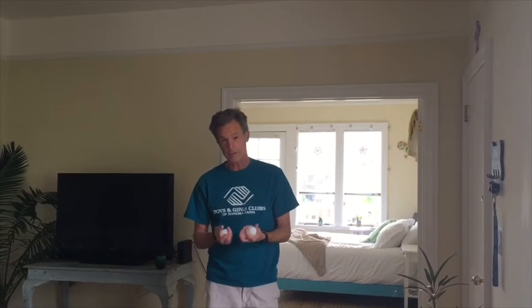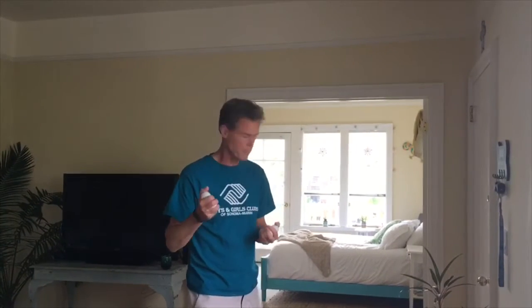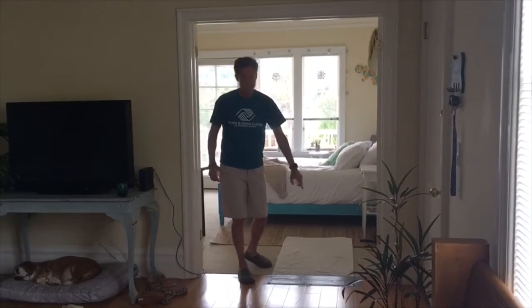Today's game is called Whippersnapper. What you need for this game is ping-pong balls. I have six, but if you can get more, that's probably good because I'm going to have to chase these as I do the game. You need ping-pong balls, you need a towel, and then you need duct tape.